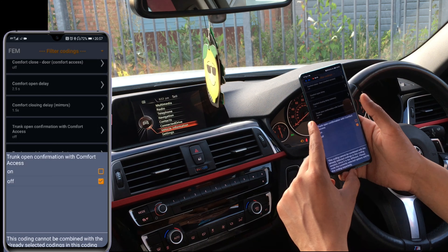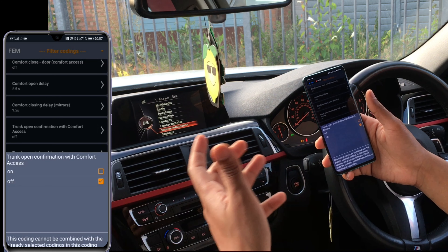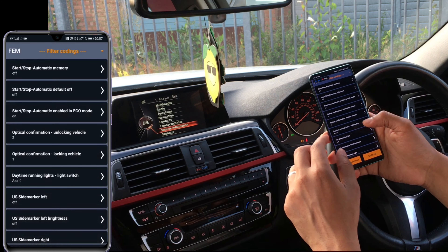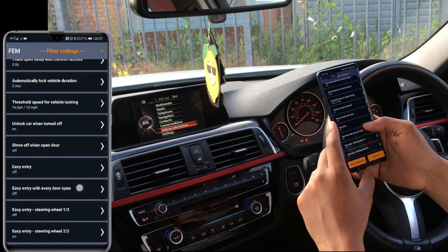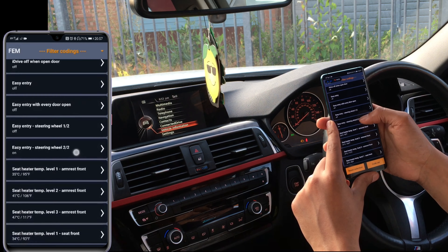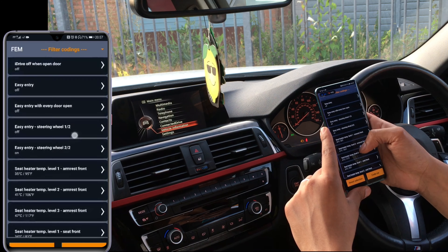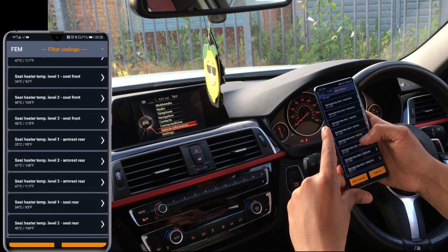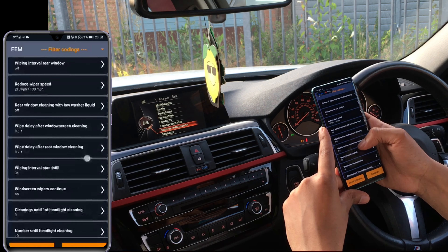I don't have comfort access, so even if I turn that on it's not going to do anything — my vehicle doesn't have comfort access for the boot. If you had comfort access on your trunk you could put your foot underneath the boot to open it, but it's telling me 'this coding cannot be combined' — it's not an option for me. You can also turn your iDrive off when the door is open, but I'm not interested in that.